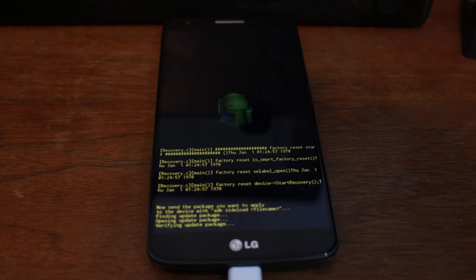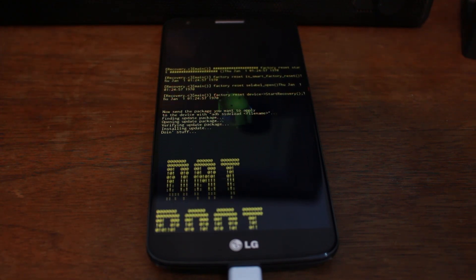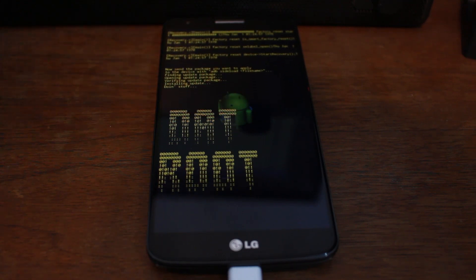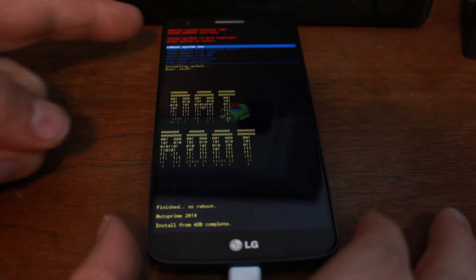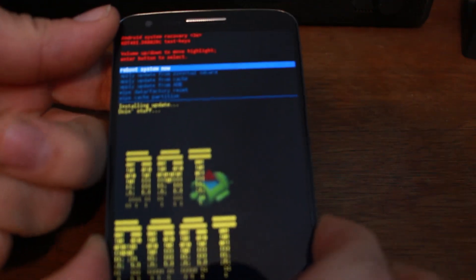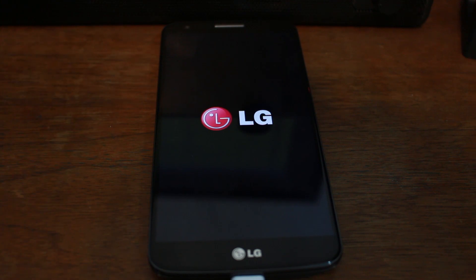There we go — you can see some stuff going on at the bottom. It looks like it says 'dat root' — very cool. On the script on the computer, press any key to continue and it closes. Then on the device it should be highlighted on 'Reboot System Now' at the top — go ahead and hit power and it will reboot the system. That is the root process here on the LG G2 on KitKat. Very simple and easy to do — you are done on the computer.